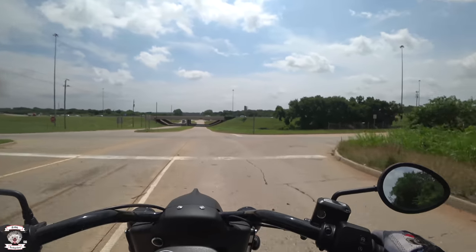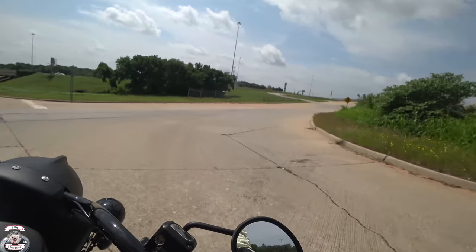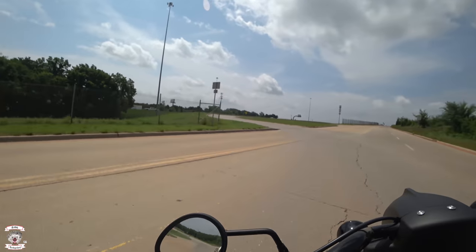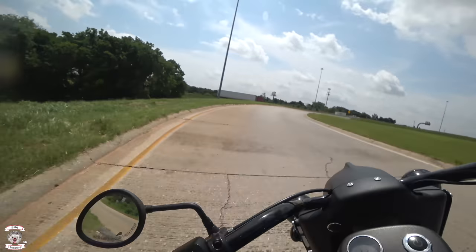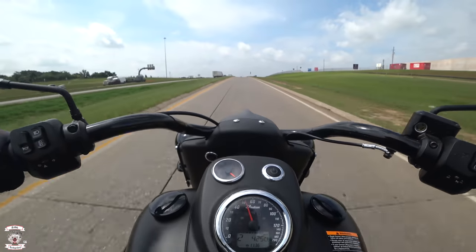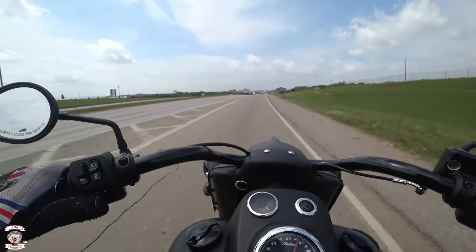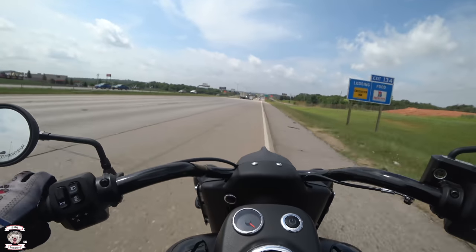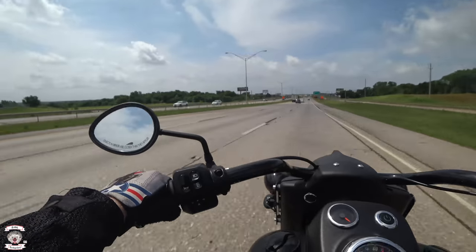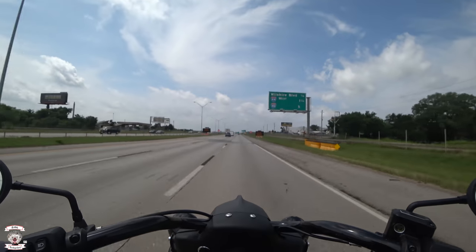Pumped right over that big hump and didn't nearly feel a thing. Getting her back up on the interstate — she definitely has tremendous pulling power to get on there. Now we're going straight into that wind.